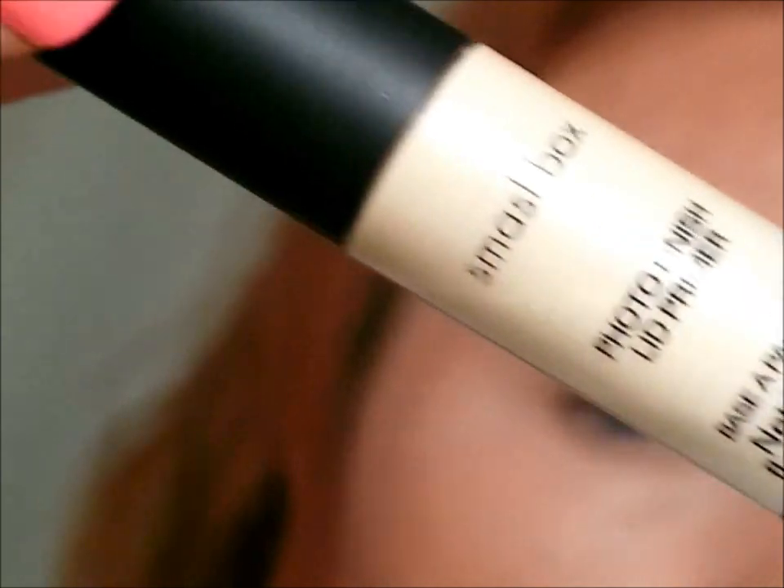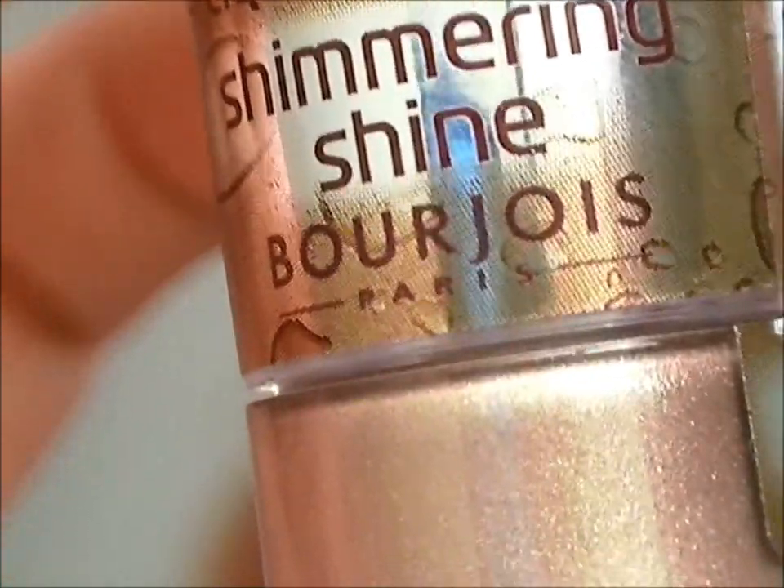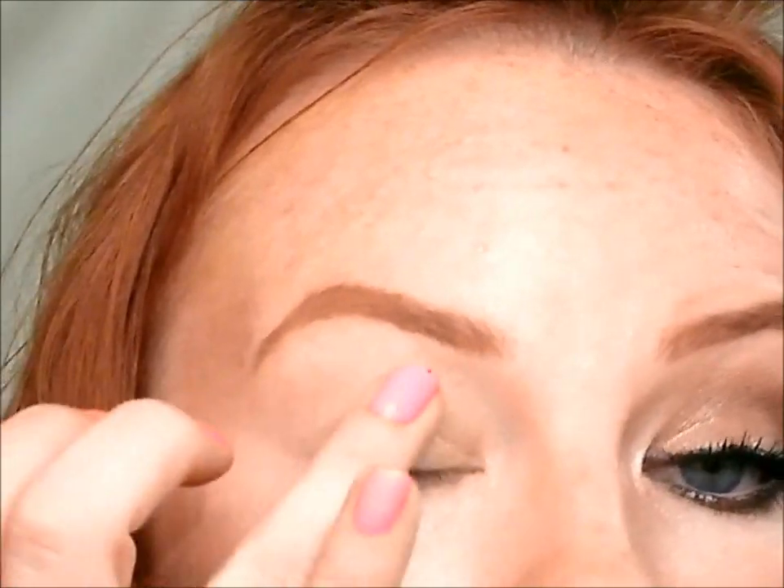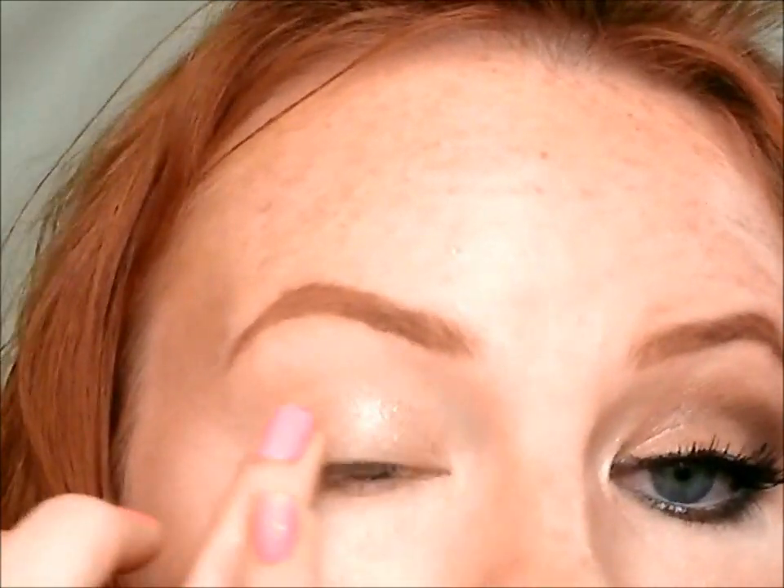I hope you guys like it and if you want to see how to do this, stay tuned. I used an eyelid primer — anyone will do, I use Smashbox. Then I'm going to take a liquid eyeshadow that's similar to the colors I'm going to be using. This is a bronzy one, it's by Bourjois and it's called Brune. I'm applying that with my finger all over the lid and a little bit into my crease to warm up the eye. This is going to help the eyeshadow last even longer and be more vibrant.